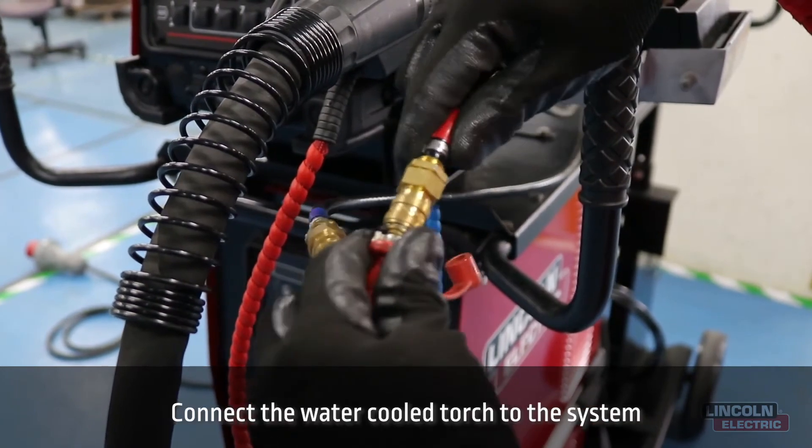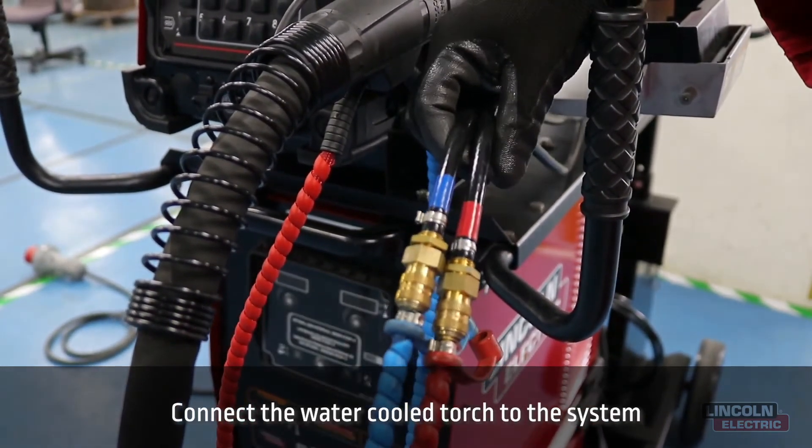Lastly, connect the water-cooled torch to the system, and now you are ready to set up Hyperfill.